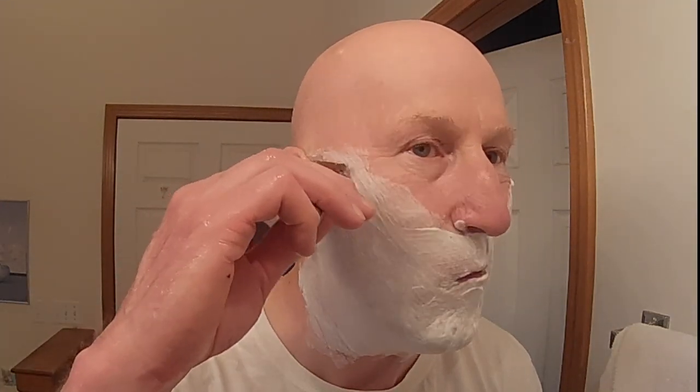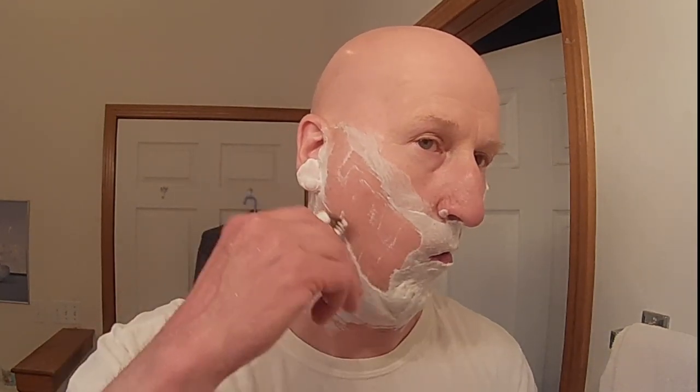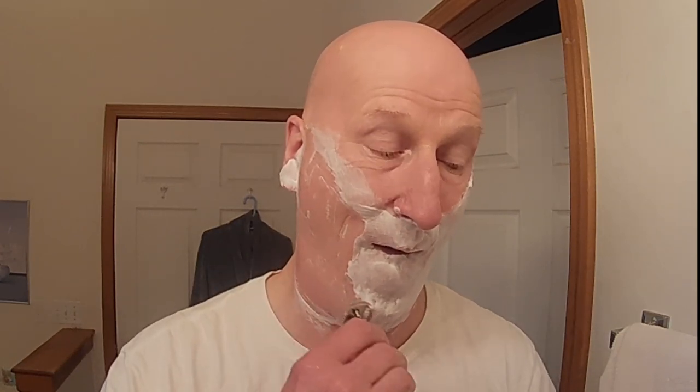Wow, that's terrific. We're going to go with pass number two — east to west, across the grain. No tugging, no pulling. This is really a nice shave.